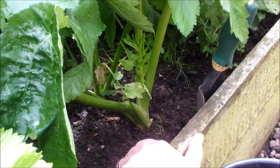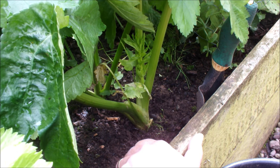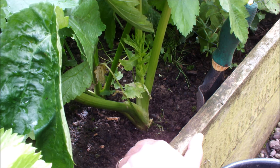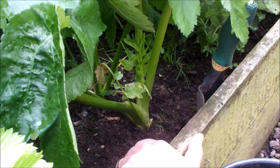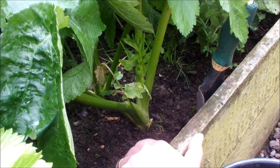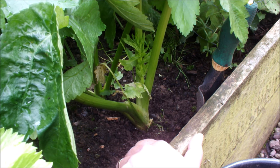They could hardly be described as a plant — there wasn't much of them, they were just a germinated seed. I put a line across this bed, dibbered a hole about a foot deep and about four or five inches apart, and filled it with a fine homemade compost. That's where I sowed the parsnip, so hopefully we should get a nice long root that isn't forked and isn't split.